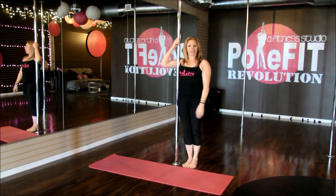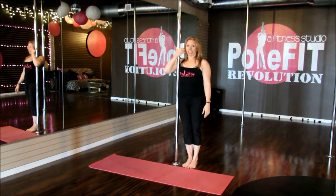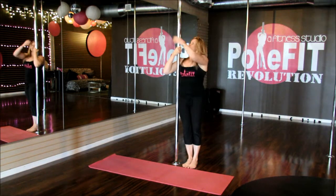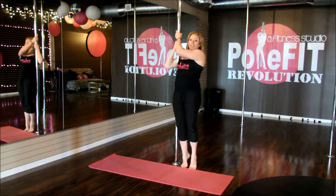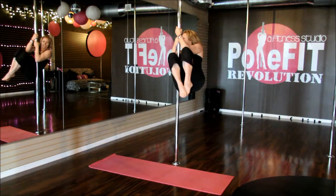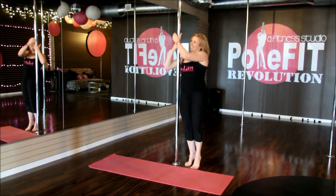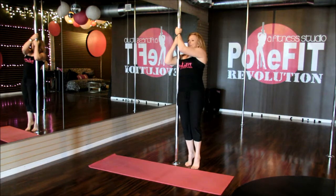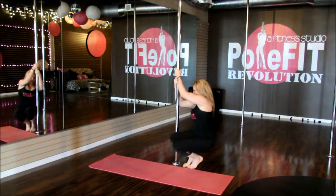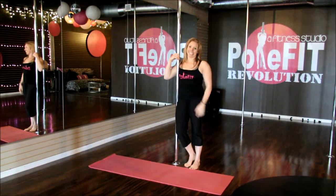Now we're going to come around to one side of the pole. Bring your arm around the pole into a bicep hold, hand is about cheek height, outside hand overhead, bringing your hips in front of the pole. We're going to do a tuck, squat to the floor, lift the knees up, tuck, squat, bring it up. Body is nice and tight to the pole, abs in, tuck the knees down, and bring it up. Do about ten of those on each side.